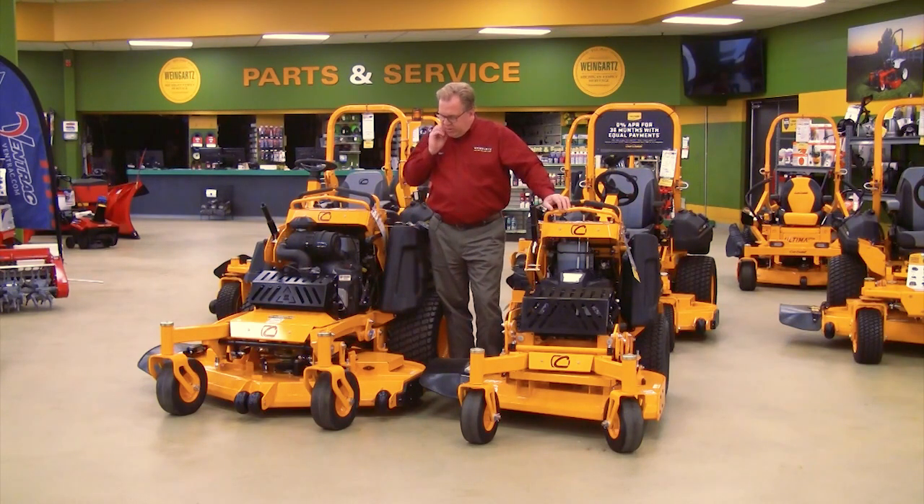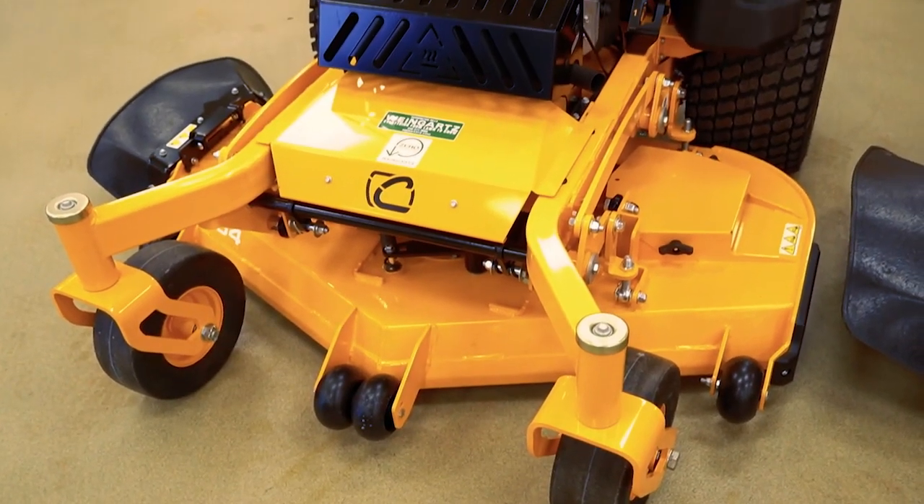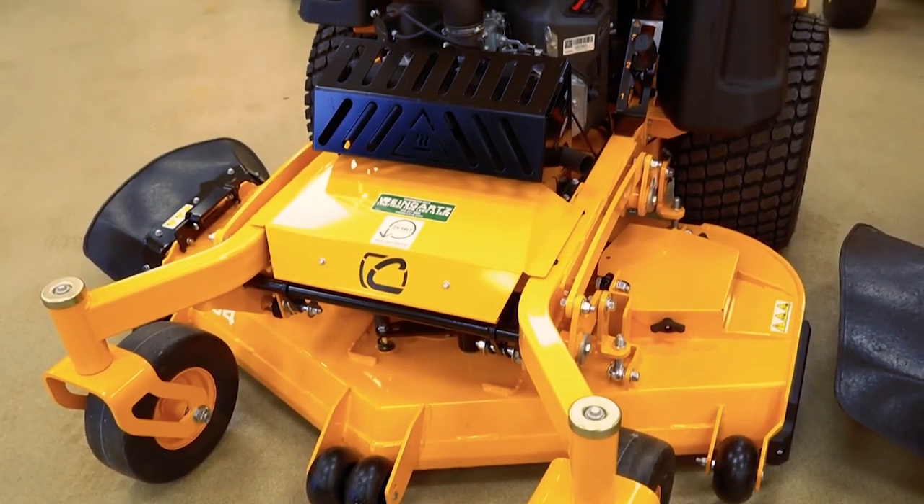Let me start with this model here. The full frame model is available in a 48, 54, or 60 inch deck and it comes with either Kawasaki carbureted or Kohler electronically fuel-injected engines.